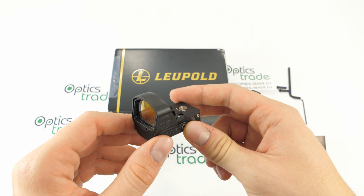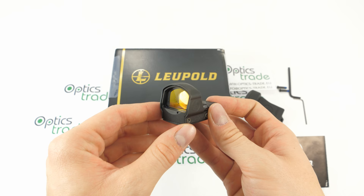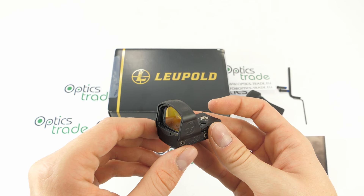It is waterproof to 10 meters, which equals 33 feet. The operating temperature range is from minus 29 degrees to plus 50 degrees Celsius, and Leupold states that it can even be stored in temperatures as extreme as minus 40 degrees Celsius.